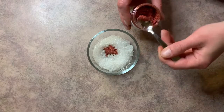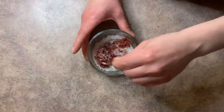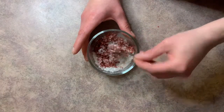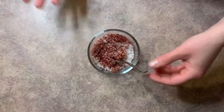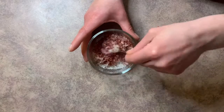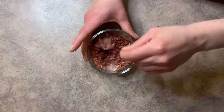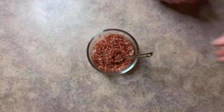We'll go ahead and put the mica powder into the Dead Sea salt and give it a good mix. Now if you have any problems with the mica powder sticking to your Dead Sea salt, feel free to spray it with a little bit of rubbing alcohol — that'll help it stick. I think we need just a little bit more mica powder in here.